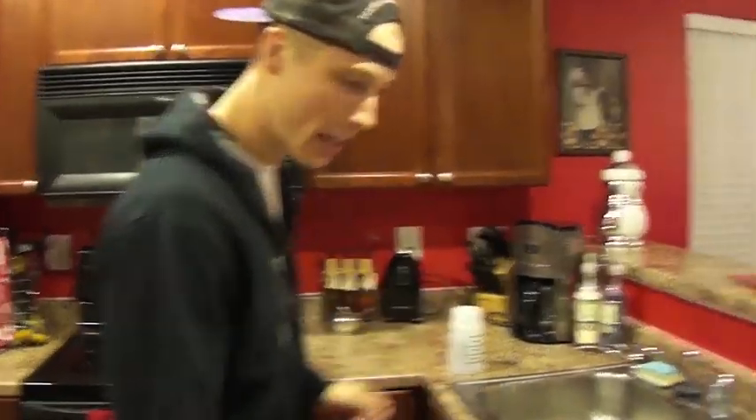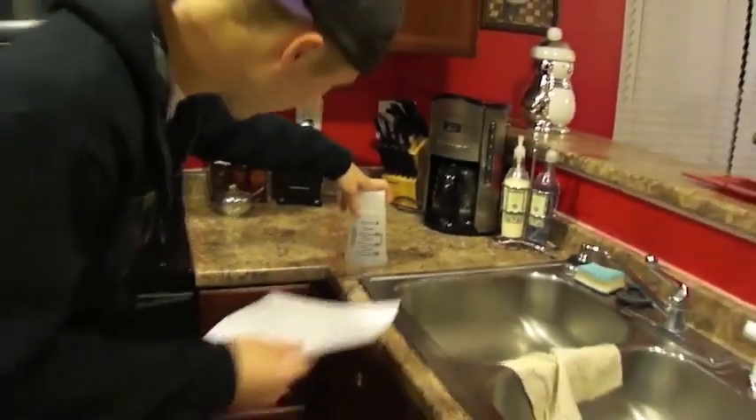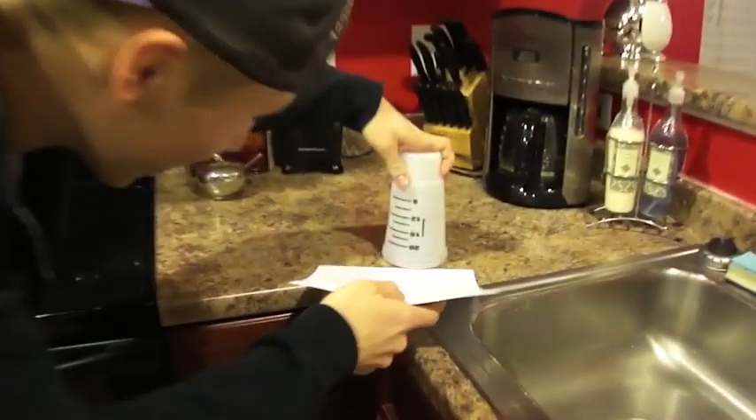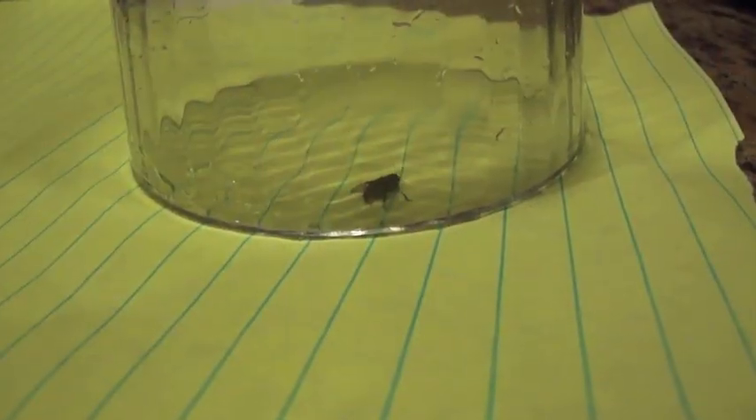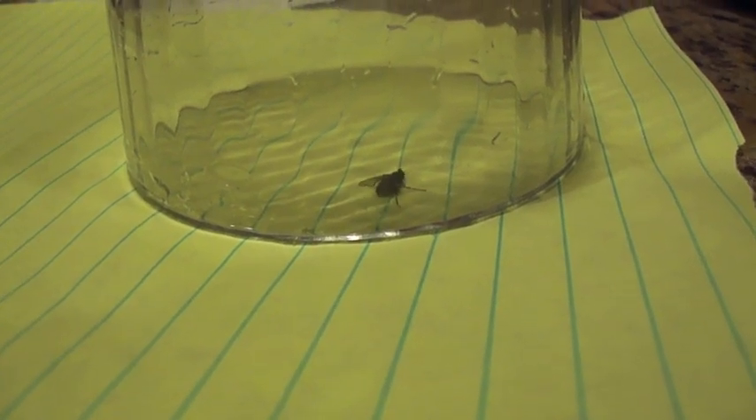Connect with the fly, and then you're going to take a piece of paper, such as this, and slide that in there real quick, just so he can't get out. We've managed to catch the fly in a cup, and as you can see, he's moving, he is alive, he is well. There he is, a real fly in a cup.